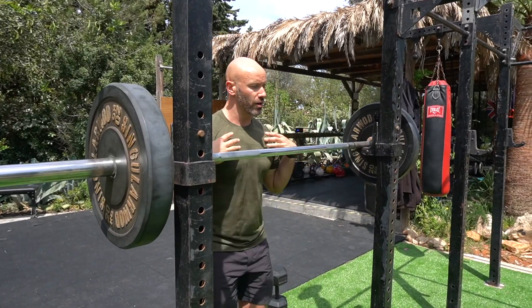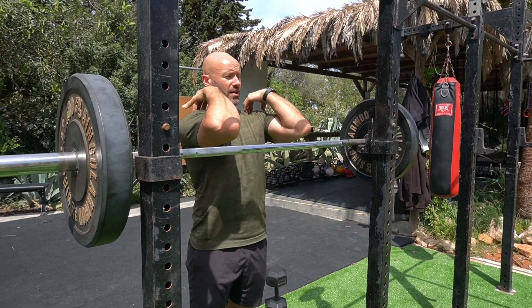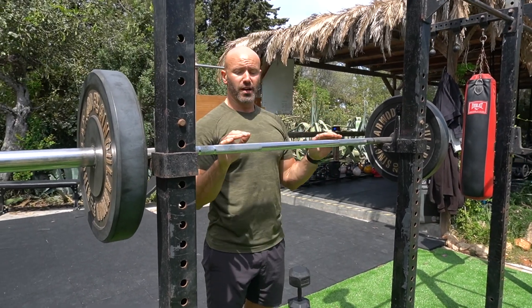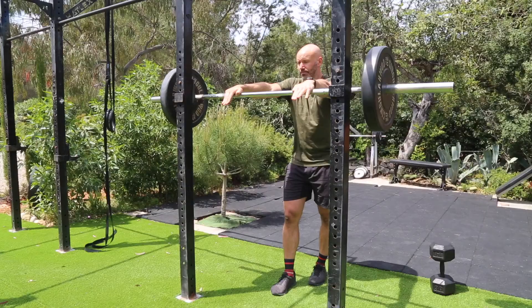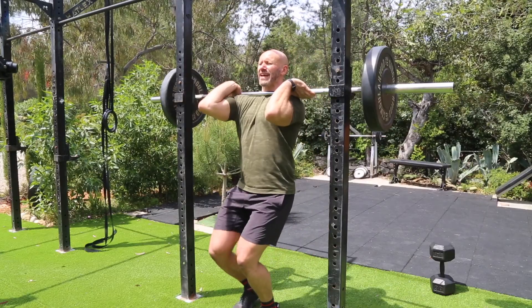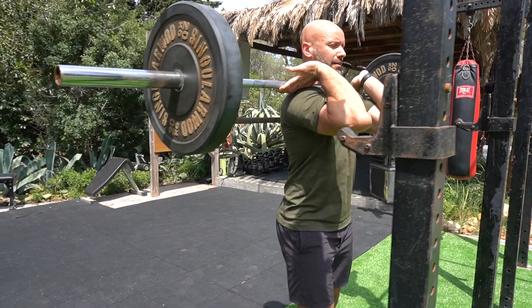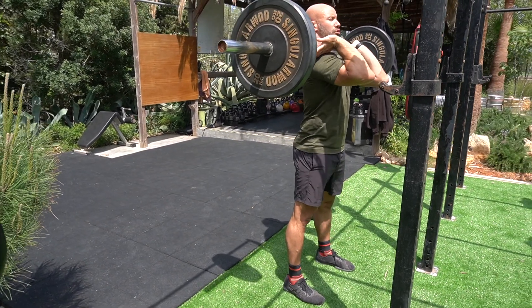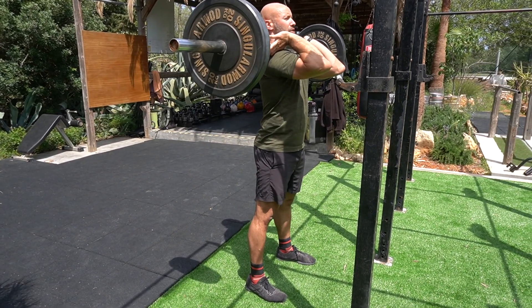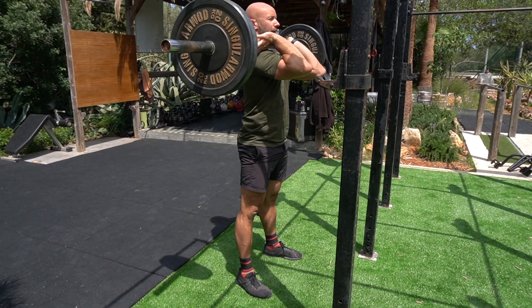The more you can shrug and bring those arms forward, the more the bar can sit really tight to the throat, in that groove on the collarbone — the better it is. It's one of the more uncomfortable positions for a bar to sit in. From here, get set, get your feet directly underneath the bar, stand tall to clear the rack, and then keep those elbows nice and high, shrug the shoulders up, and break into your position, keeping a nice upright torso throughout the squat pattern.